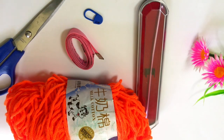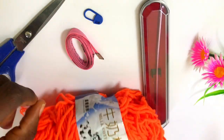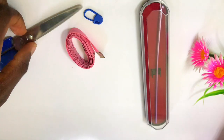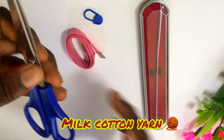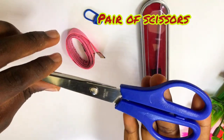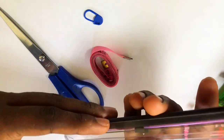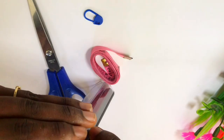Hi guys, welcome back to another video. Today I'll be teaching you how to make the diamond granny shorts. I already have the list of materials on your screen. You need some yarn — I'll be using milk cotton yarn from AliExpress — and also a pair of scissors to cut off excess yarn, a tape measure to measure the shell parts, and for the hook size I'll be using a 3.0 millimeter hook.